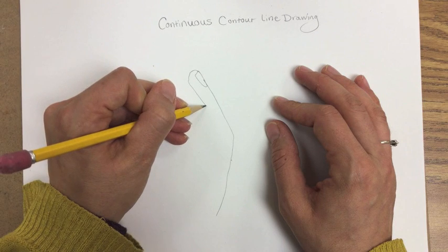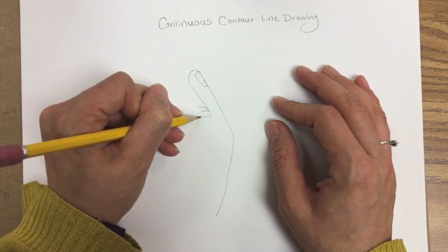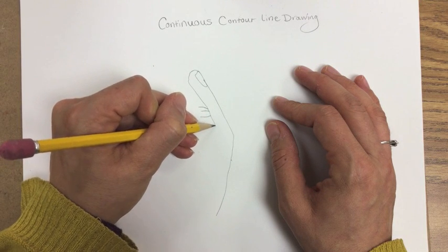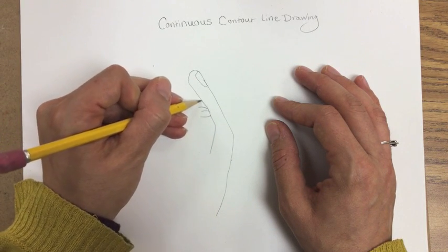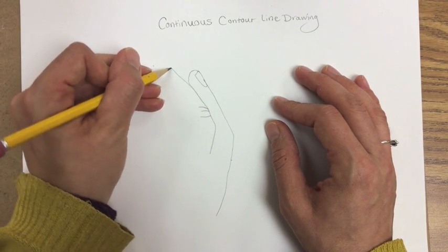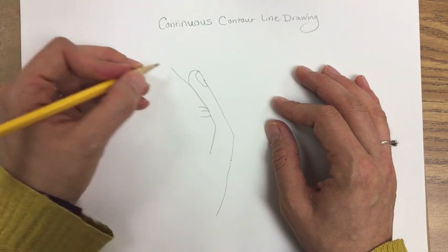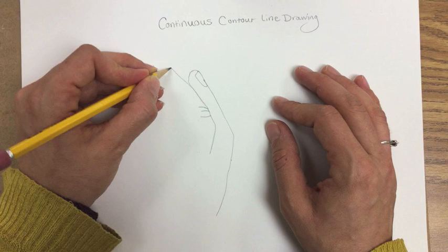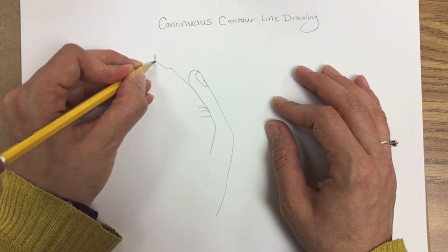This can be really hard because oftentimes when we draw we want to pick up our pencil, we want to erase things and fix things and touch things up, and we also like to stop and think. If you feel you need to stop and think and take a break, just stop and hold your pencil in that position. You can even lift your pencil up off the paper — try not to — but then just place it back down where you had it before you stopped your drawing.